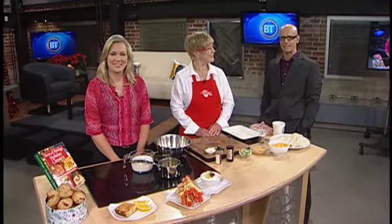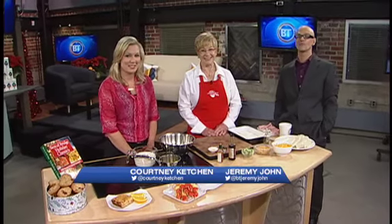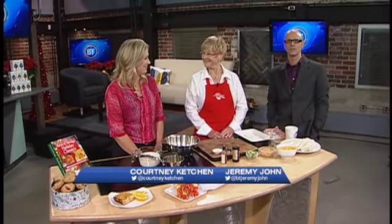Good morning and happy holidays. Welcome back to BT. It's been the most trusted name in cookbooks for 30 years, and Mary Halpin joins us with some breakfast recipes from the new book, Best of Bridge Holiday Classics.